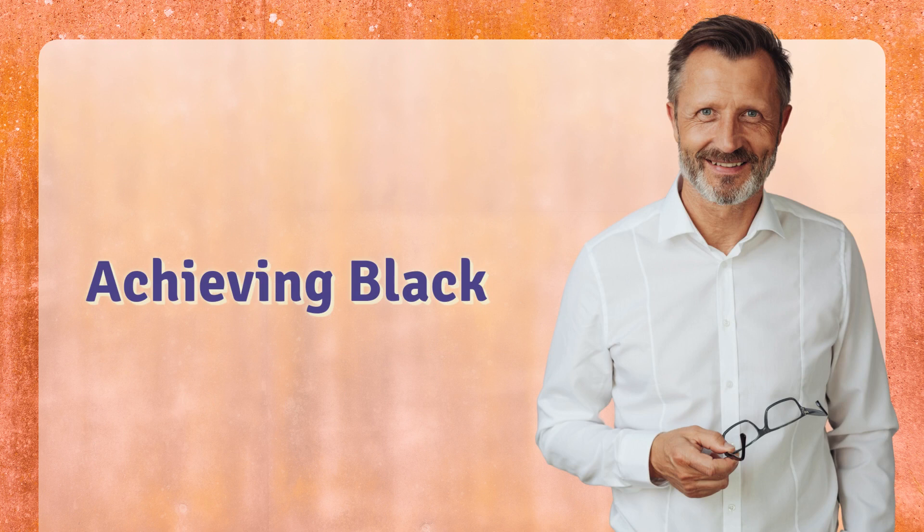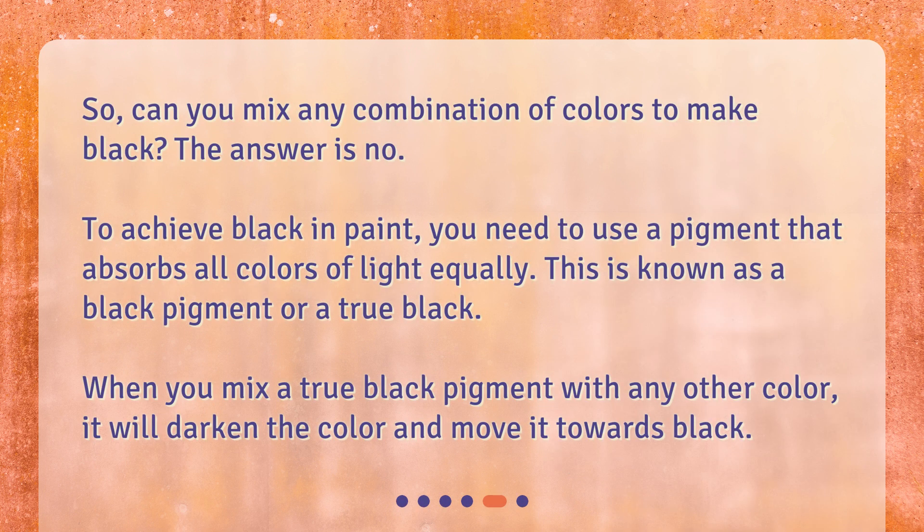So, can you mix any combination of colors to make black? The answer is no. To achieve black in paint, you need to use a pigment that absorbs all colors of light equally. This is known as a black pigment or a true black. When you mix a true black pigment with any other color, it will darken the color and move it towards black.